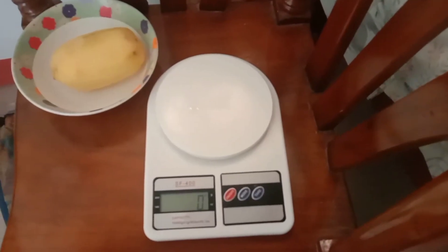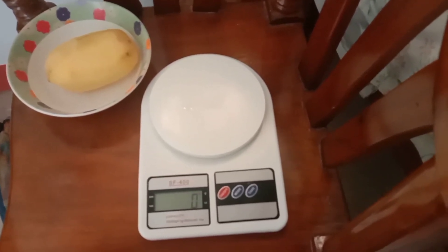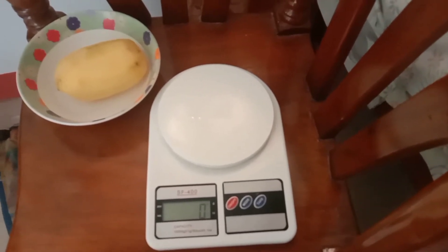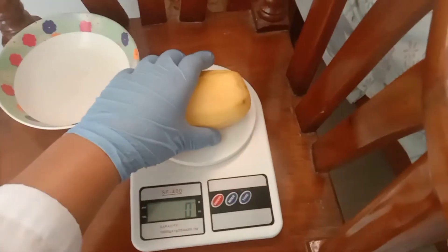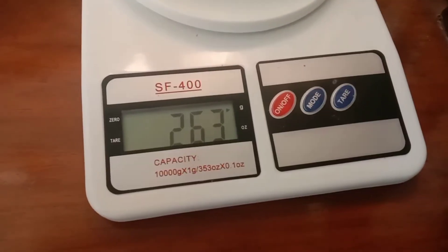We will now start the activity. The first step is we are going to weigh the potato using the digital weighing scale in order to determine the portion of starch present in the potato. As you can see, there is 263 grams of potato.